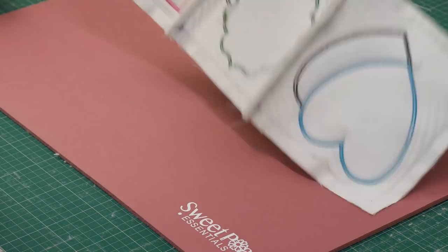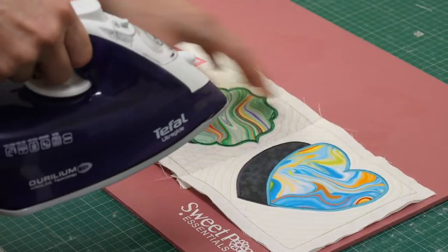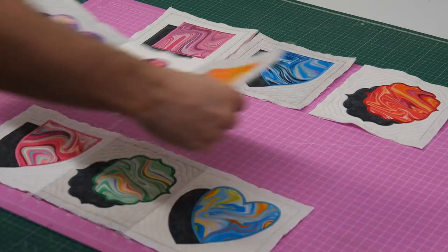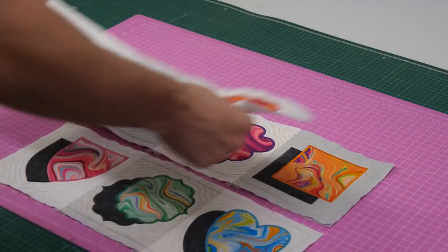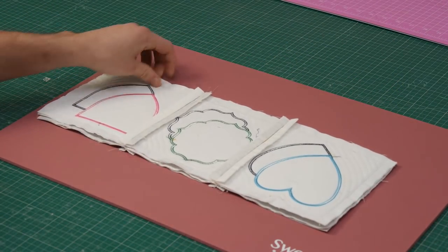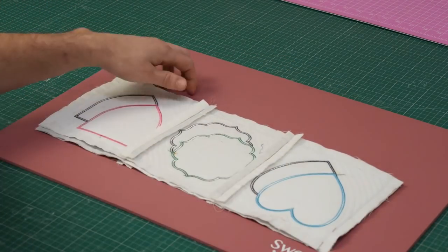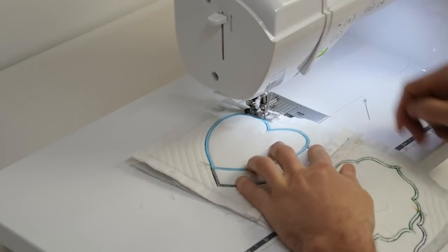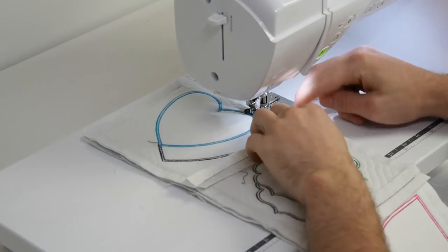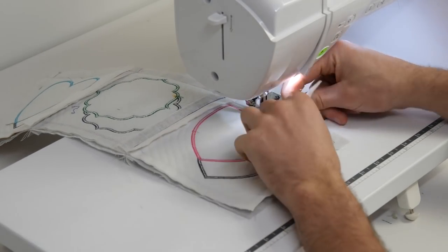Once sewn, iron open the seam on the back of the blocks and give the front of the blocks a good press too. Continue this pinning and stitching process until you have joined all the blocks into horizontal rows. Place the first two rows right sides together and pin the points along that long edge. Using your sewing machine, stitch the two rows together, matching up your seams as you go, remembering to stitch in between the lines on the back of the blocks.